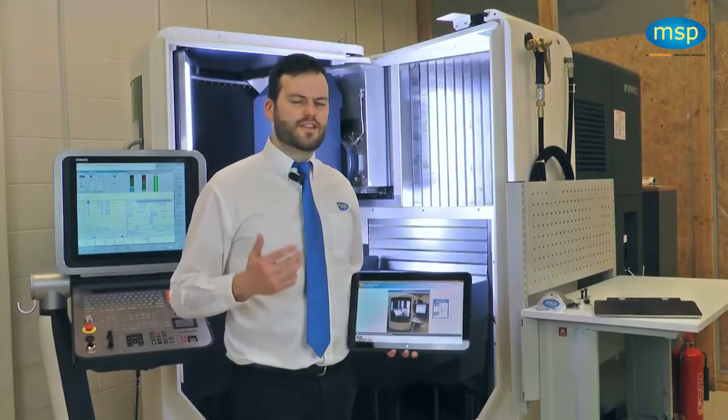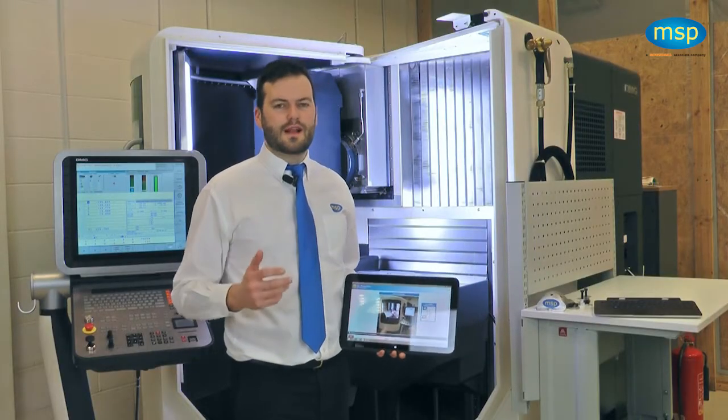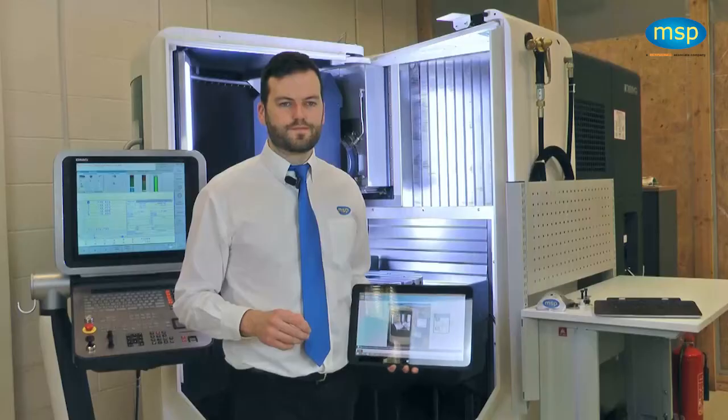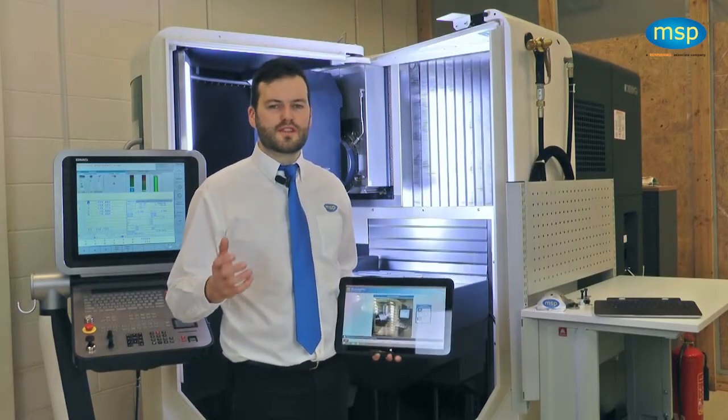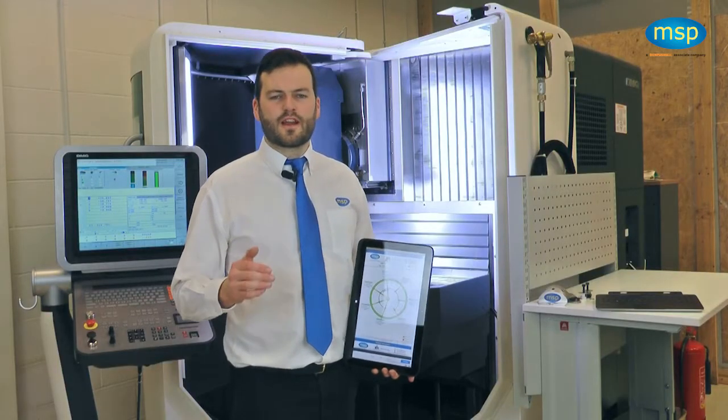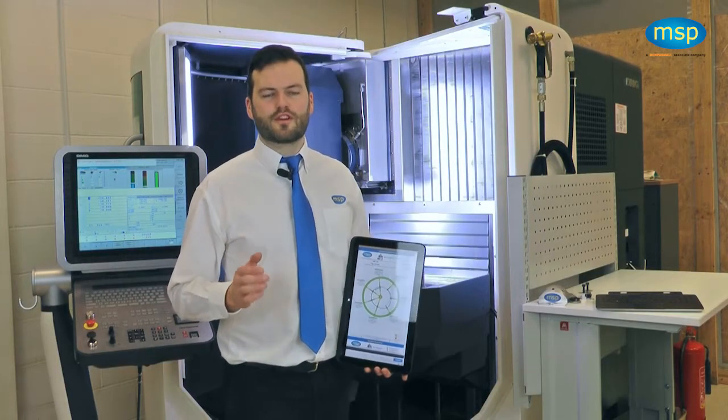Before I can demonstrate the part setup using NC Perfect Parts, I need to know that the probe is calibrated in 5-axis and the machine's performance is capable of making a part to tolerance. Without knowing the machine's capability, we cannot guarantee the alignment, and therefore we cannot guarantee the production of a perfect part. We do this by running the NC Checker module of the NC Perfect Parts software.